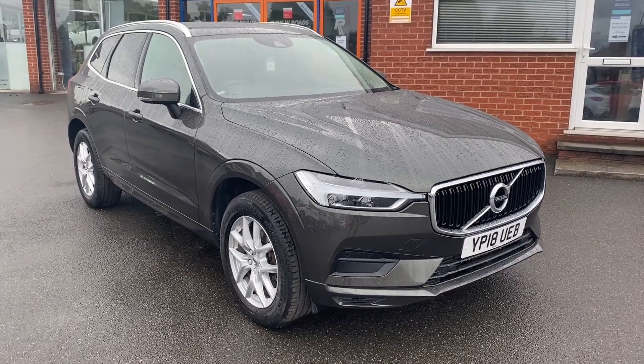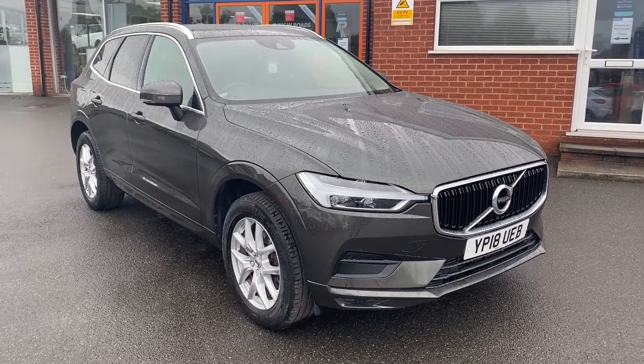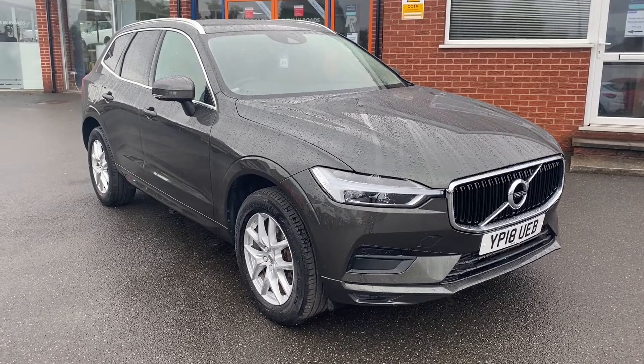Hello, this is Callum from Chris W. Rhodes Car Superstore. Today's going to be a quick video looking at the exterior and the interior of this Volvo XC60 T5 Momentum that we have in stock.